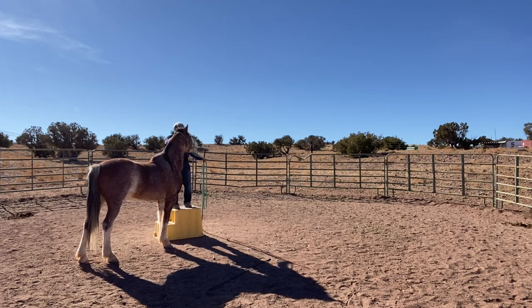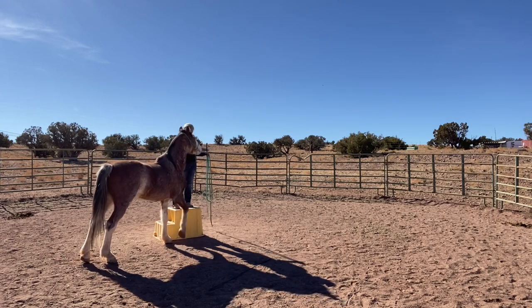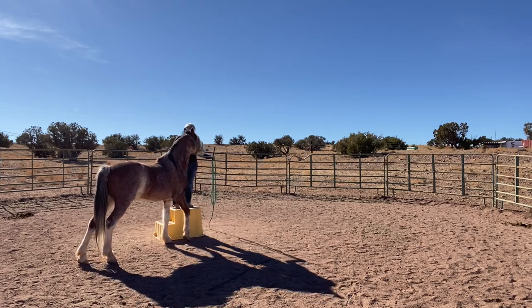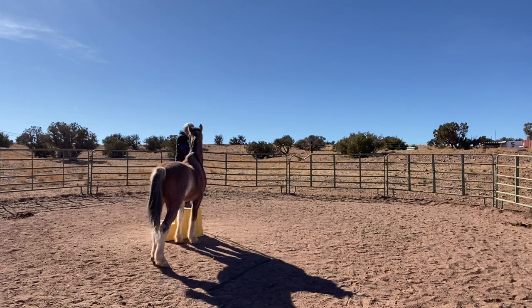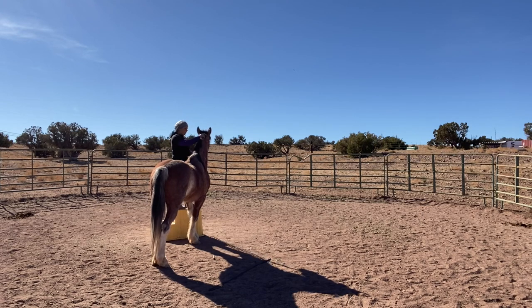I think it also helps because I'm making a noise down there. He gets a little uncomfortable and I just ask him to come forward. You can see he's not comfortable with it — he's really stretched out, but he's trying. I'm just barely asking his head to be next to me while I'm up there. This was like day two that I did this particular exercise with him.